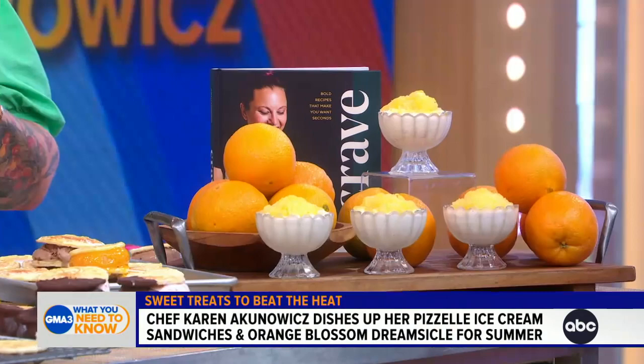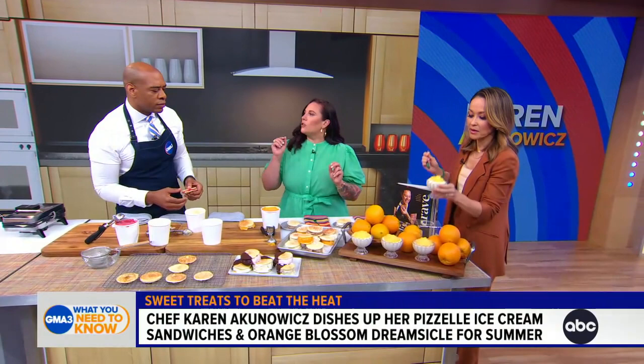This is an orange blossom dreamsicle. For me, this tastes like running to the ice cream truck when you're a kid to get a creamsicle. It's vanilla ice cream — your store-bought vanilla ice cream — and we make some granita, a Sicilian shaved dessert. We add a little bit of orange blossom water, and that's that little grown-up twist. We've got different textures, different flavors. It is literally like the ice cream on the bar. You've immediately gone back to your childhood. I always want to take some nostalgia and give it a little bit of a twist.